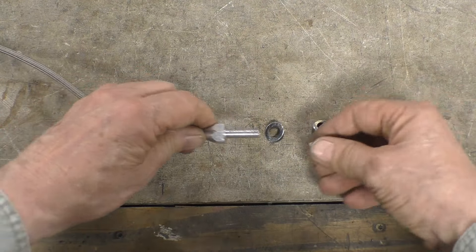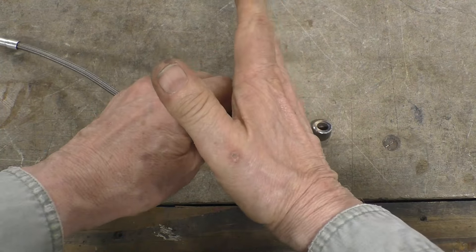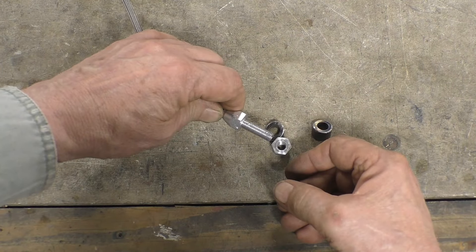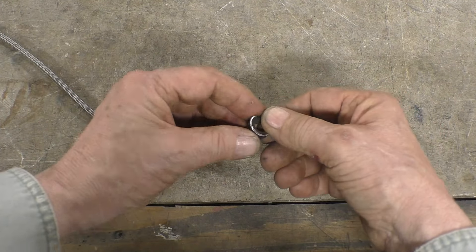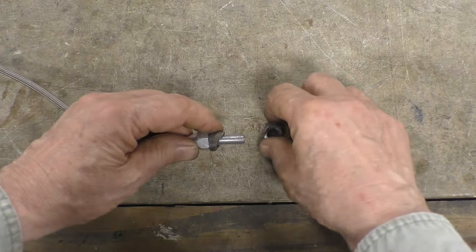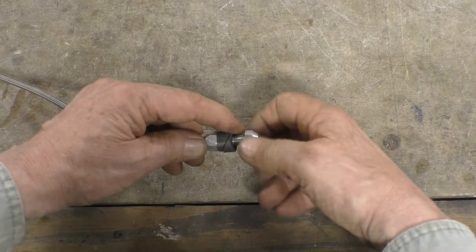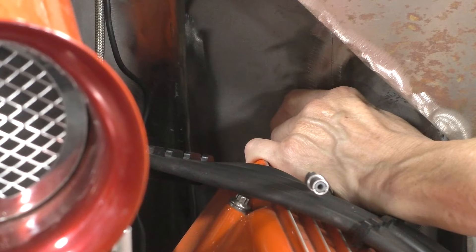This throttle cable was meant to go into a flat firewall, so that when you put the jam nut on, the firewall would be sandwiched between the set nut and the jam nut. My firewall is at an angle, so I can't do that — otherwise the cable will come through at an angle and will bind on the edge. So what I've done is taken a piece of pipe and cut an angle in it that corresponds with the angle of the firewall, and I'll put that on the cable. Then I have a second one that corresponds with the first one. So now if my wall is angled like that, I can put this on my firewall and the cable will come out of the firewall straight. With our custom shims in place, we'll tighten it down.